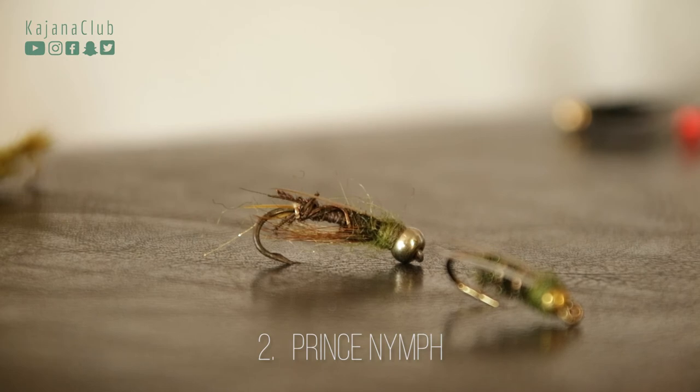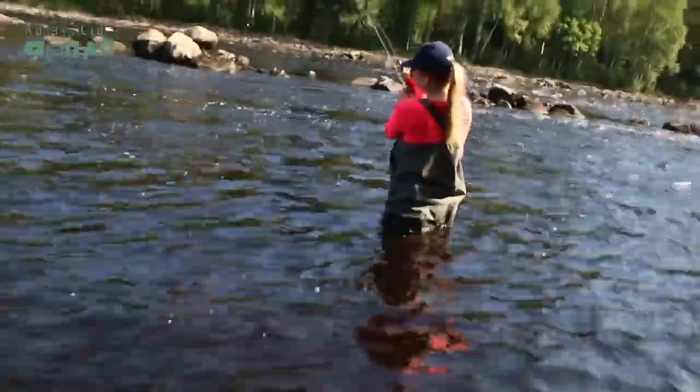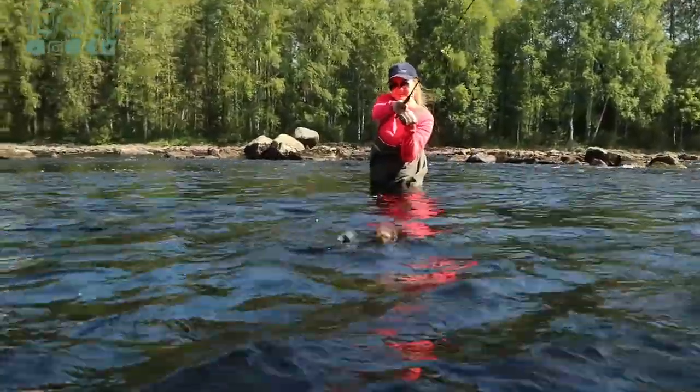Prince nymph is just a classic, and I think I need to stock my fly box because I found just this one prince nymph, and this one has seen some better days. If I'm flyfishing with first-timer friends, like my cousin on this video, I often start them with the prince nymph. If you are a follower of this channel, you know how this one ends. If you haven't seen it, you can find episode 14 by googling kajanaclub and girls gone fishing.